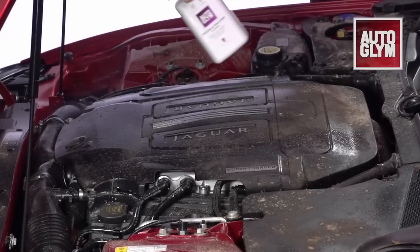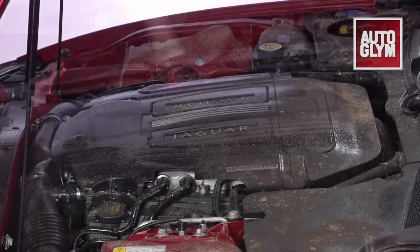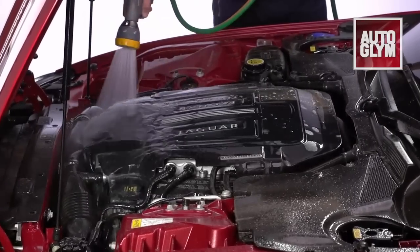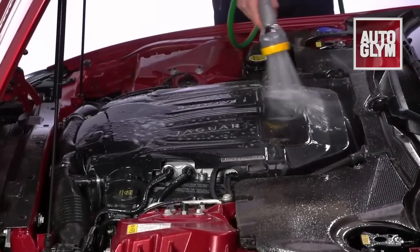After removing any leaves or twigs, spray the cleaner onto a cold engine and agitate with a brush working from the bottom up. Once the engine is fully cleaned, rinse the foam away with a low pressure hose to reveal a gleaming engine.